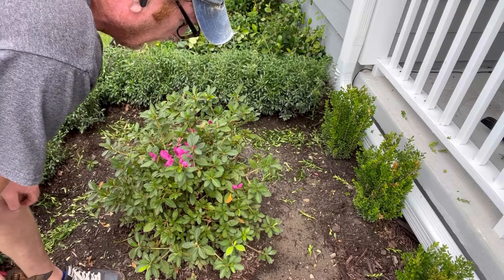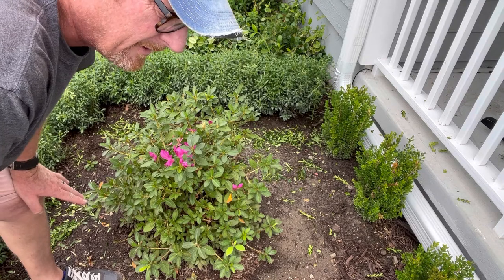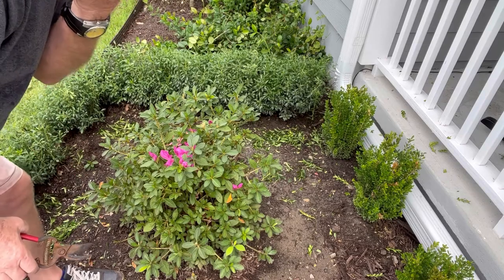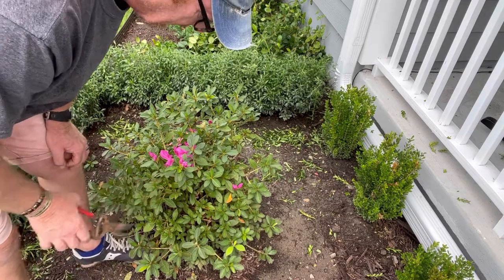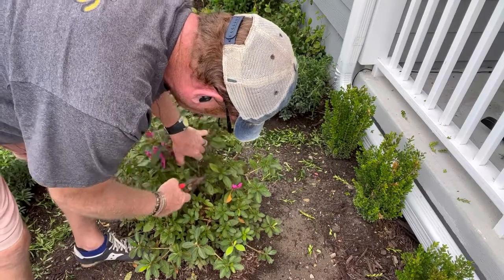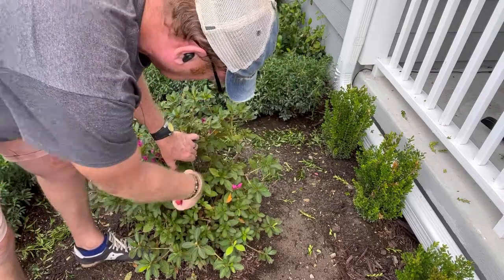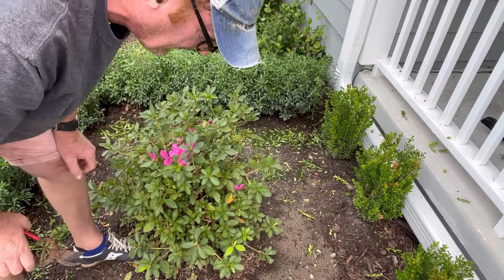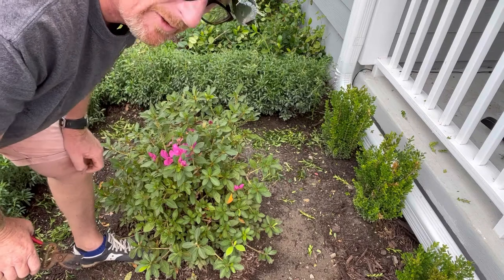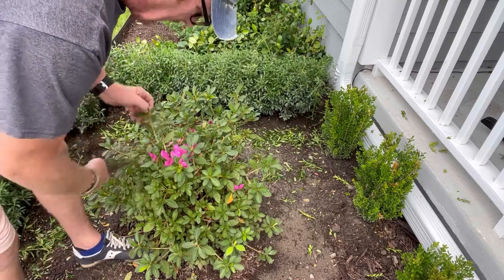As you can see with this one, there's a lot of blooms on it because it keeps resetting blooms. Encores do that three or four times a year; Indicas, once a year — sometimes there's a secondary bloom, but usually that's a sign of stress. Sometimes you may have to go back and take out a hard woody branch, in which case go down to the intersection and just a little bit above it, then snip it off at an angle. The angle really helps prevent flat, squared-off cuts where water can rest and create rust, mold, mildew, or a fungus problem. That's pretty much it on these.